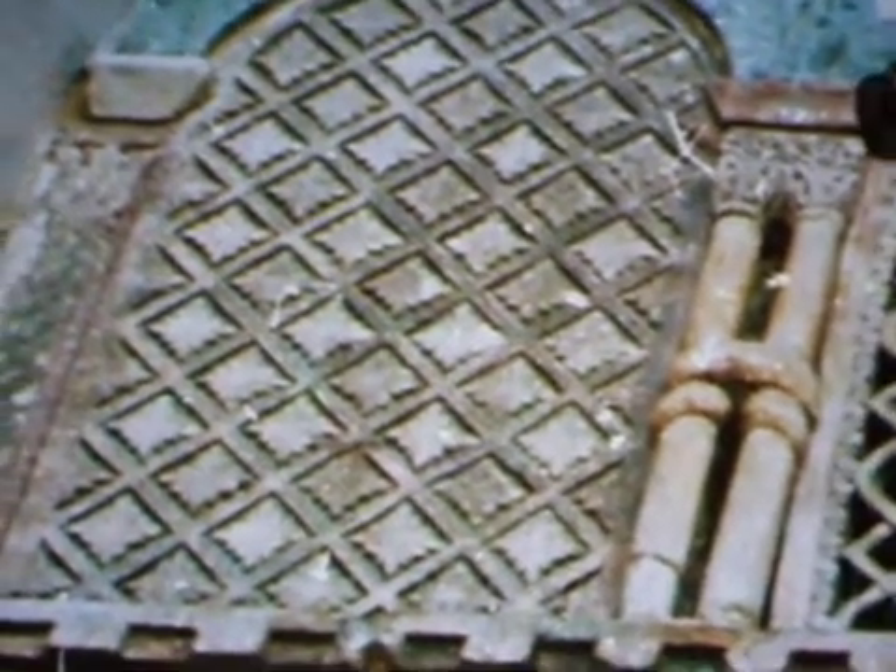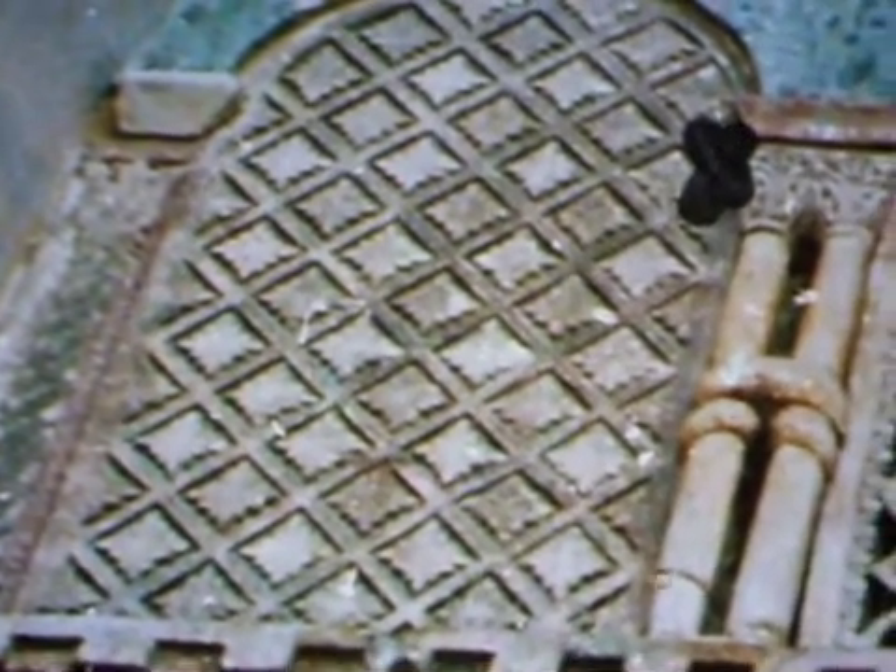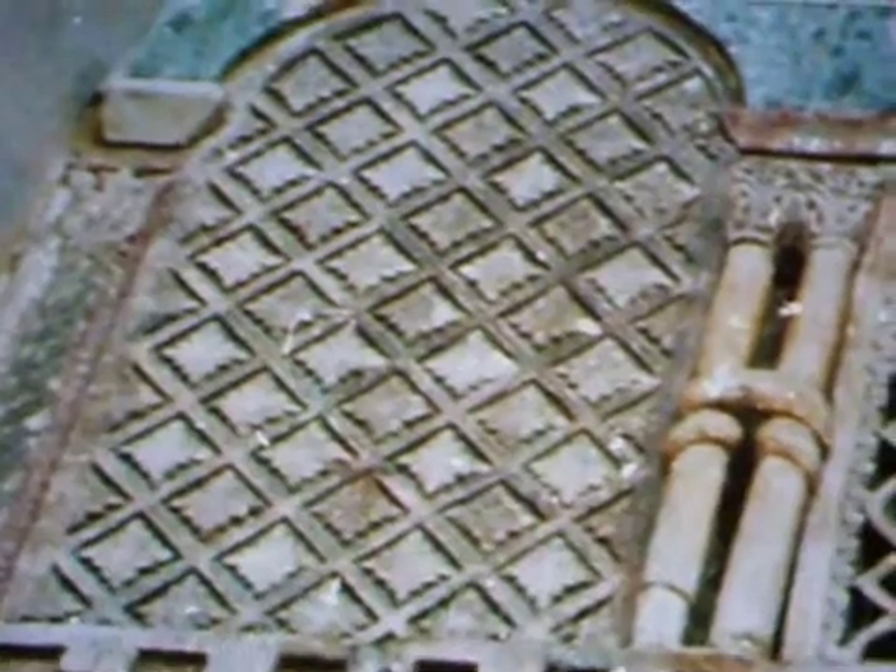And again. I actually spent like all afternoon just playing with this image. Anyway, I can keep on going, but I'll move on to something more interesting.